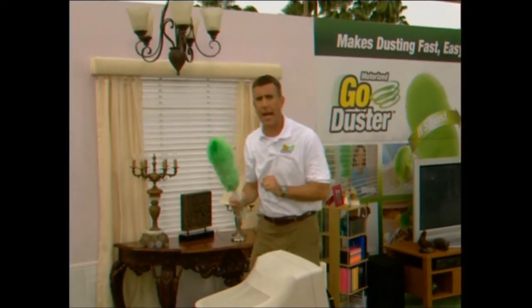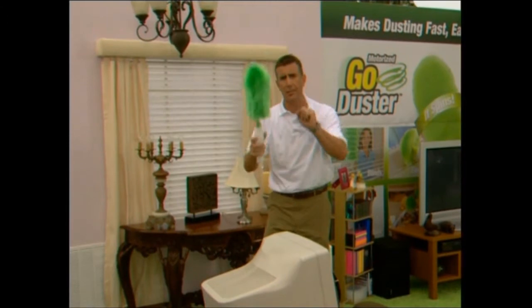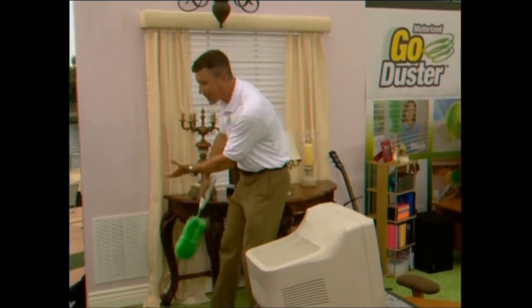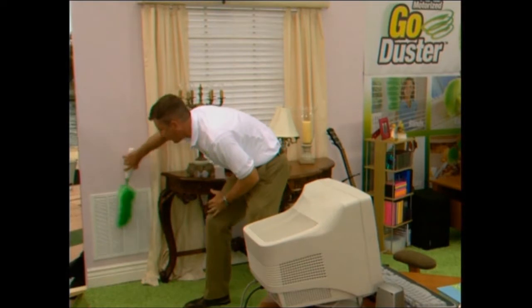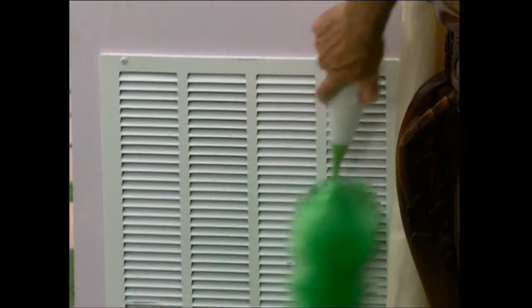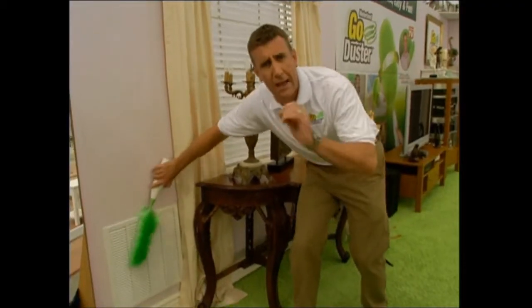And did I tell you about the dustiest place in the house? The place with probably more dust than anywhere else. If you have air conditioning switched on, your intake grate will be loaded with dust. Don't get in there with a dirty old rag and some spray. Once a day, use the Go Duster. In seconds, you'll remove every single speck of dust effortlessly with one finger. It guides itself — it floats over this air conditioning intake grate to keep it dust free and keep your house dust free.